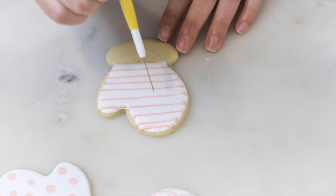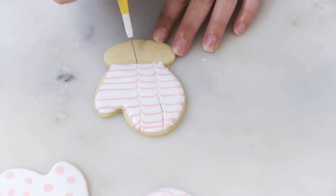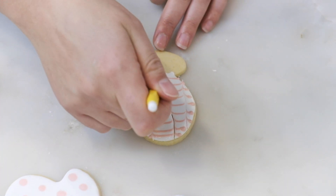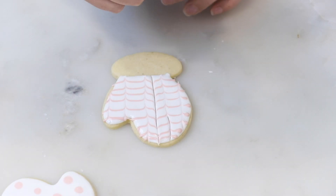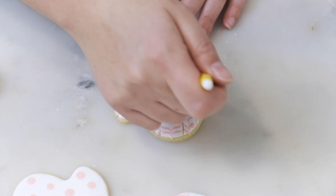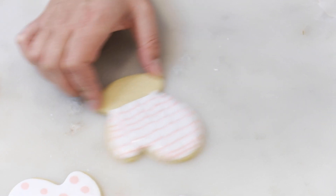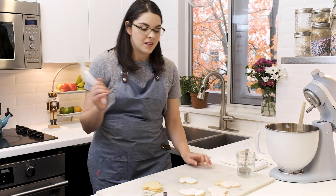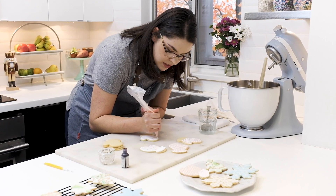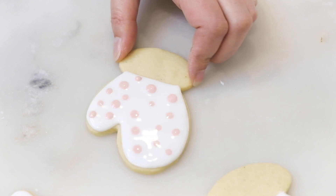To create the feathered pattern I'm going to take my scriber needle tool and pull straight down, making a few lines heading in one direction, then going back in the opposite direction in between those first lines. If you don't have this tool you could also use a toothpick. Then give it a shake to make sure it all settles in as one. Now I'm going to add polka dots to this mitten by piping straight down, making different sized dots by adding a little more pressure for larger ones and a little less for smaller ones. Give it a shimmy so the pink icing settles down with the white as it dries.